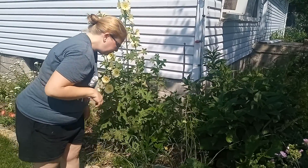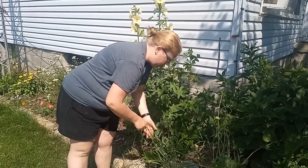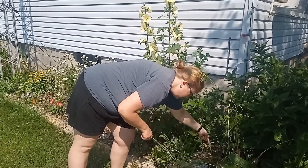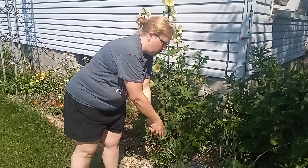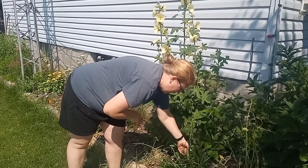This is lemongrass — we can harvest a few of these. We put the lemongrass in the cinder block so we know which one it is. This is sage; we'll be harvesting from this today.